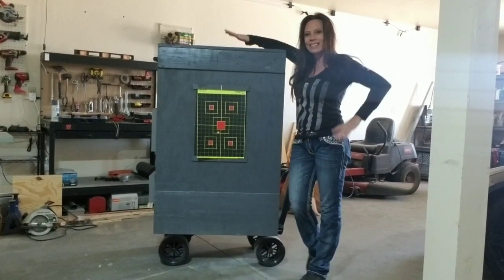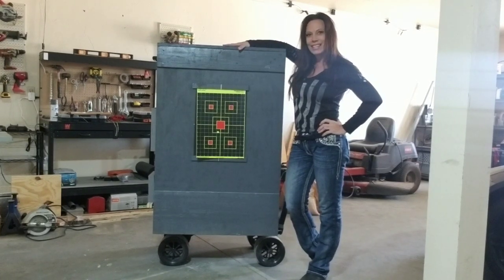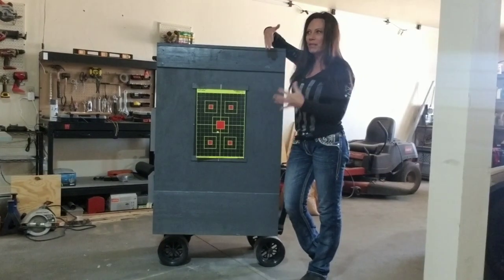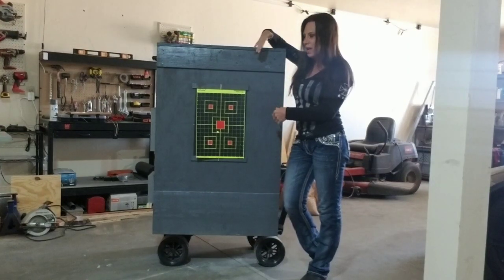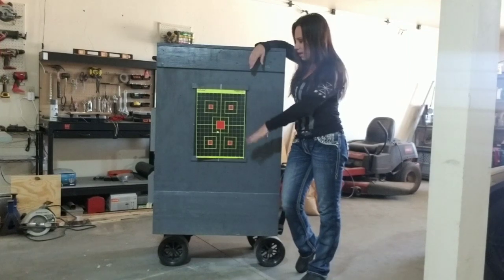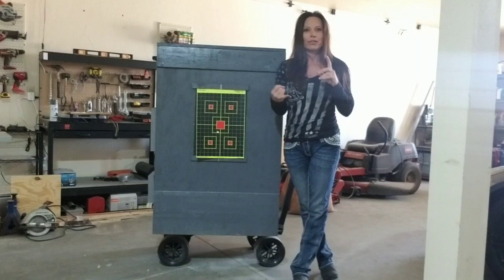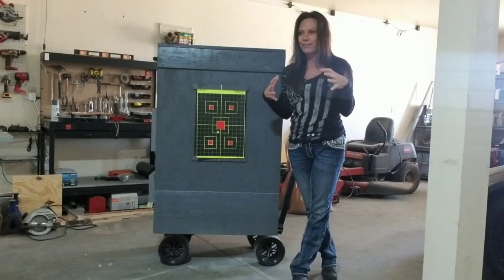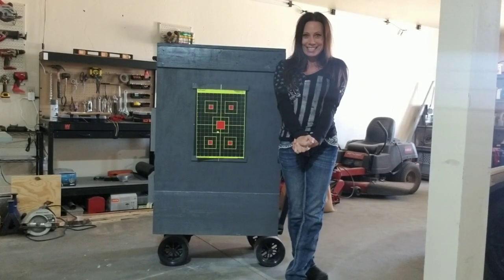My personal designed bullet trap box — I cannot wait to use it. I really want to see how it works and functions. I'm really into the mathematical and physics parts of it, to see where the trajectory of the bullets go. I do have some bags of sand that I may lay in the bottom. I want to try shooting through boxes of mulch, boxes of junk mail stuffed together. As soon as I get to try this, I will make a video and show you guys. I cannot wait.